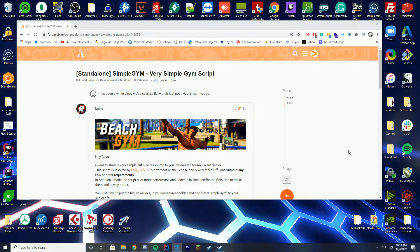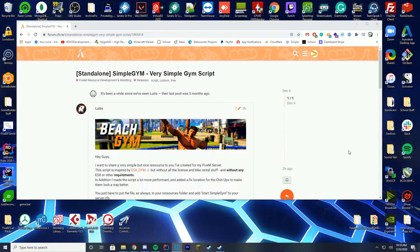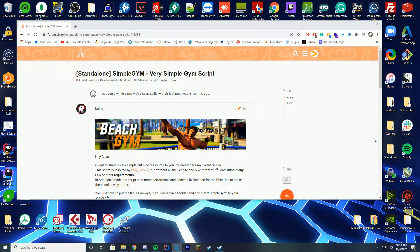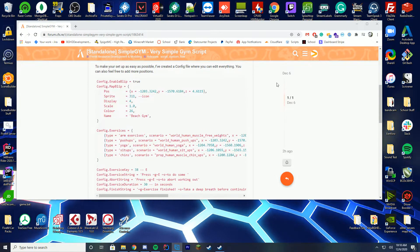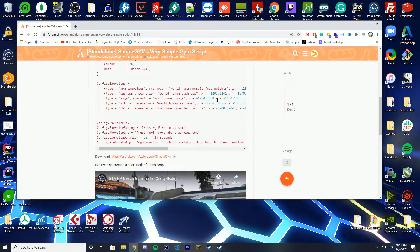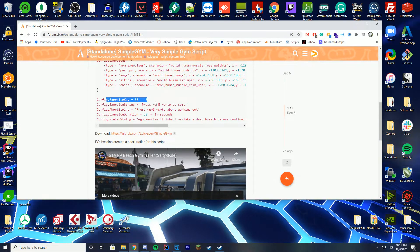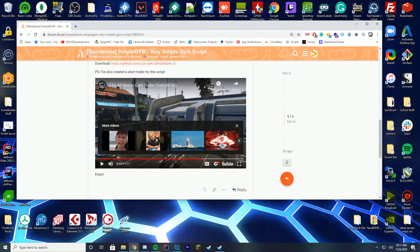It's going to be a little bit of a fast video today, mainly because I have to get this out and we are planning bigger videos in the next week and a half, so I'm taking time to actually make those. What this resource does is it gives you a nice config file where you can set whether you want it on the map, what type of exercises you have, what the locations are, what animations should play, and what button to press — by default it's E. Pretty cool.